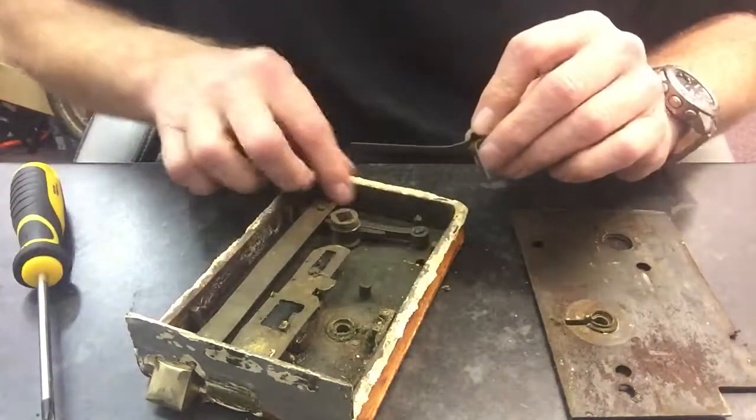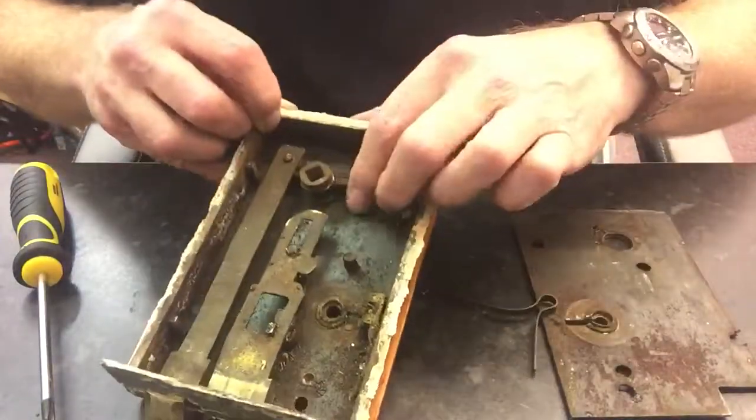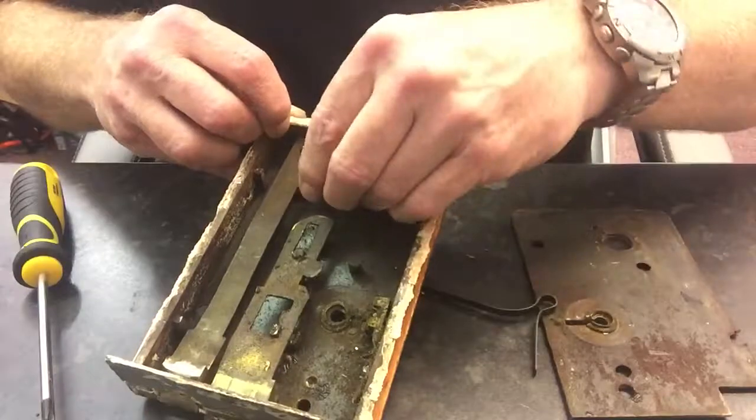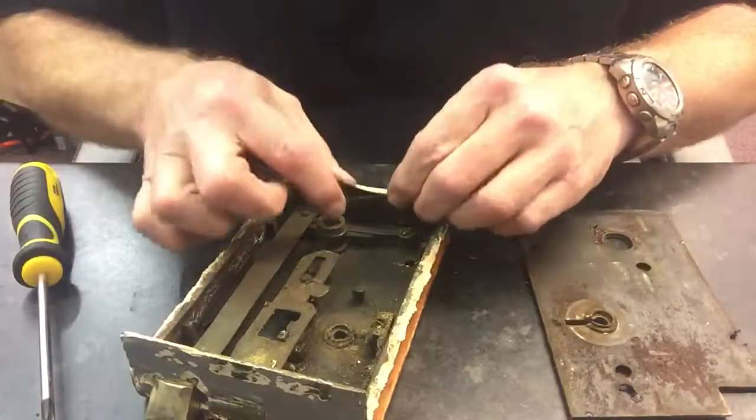Now the long side of the spring — you see that — that goes against the back wall, and the shorter one goes against the little arm that goes against the spindle here. It's a bit difficult to explain but I'll show you.